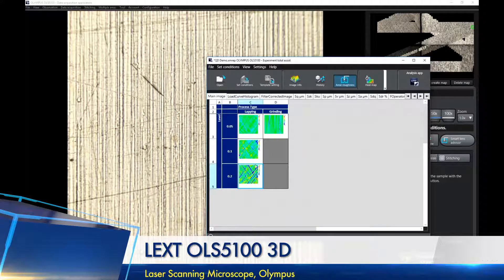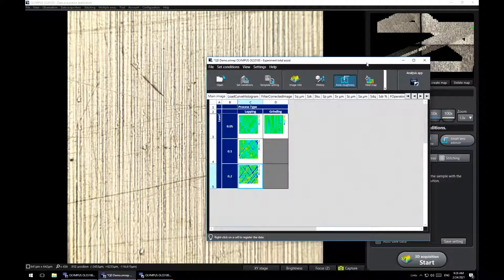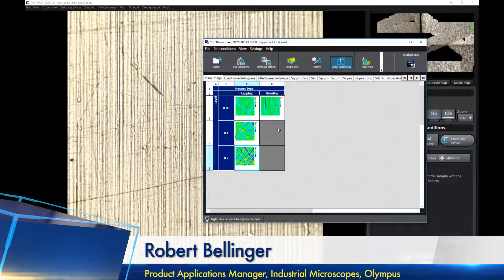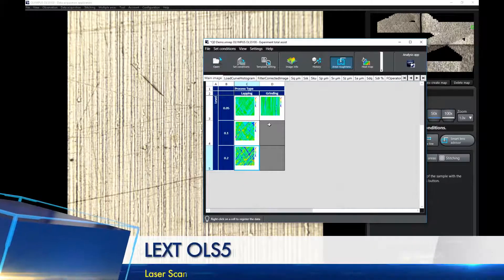Say you're creating an experiment with four different types of samples and different coatings, tracking a measurement of width or step height on each sample over time — you'd have to manually calculate everything afterwards. Now with this tool, I've set up a simple experiment with two process types — lapping and grinding — at different polishing levels. I've already done four different locations, and continuing is as simple as clicking into the information you still have left to do.